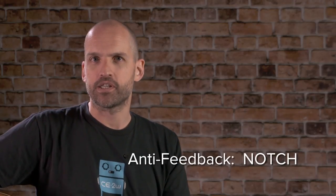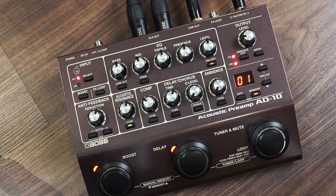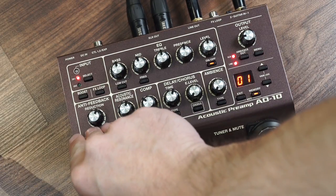For extreme situations, the AD10 has another powerful anti-feedback feature: two notch buttons. Each of the notch controls actually features a dual filter. You can zone in on a troublesome feedback frequency, and the notch control will remove it along with its main harmonic overtone.